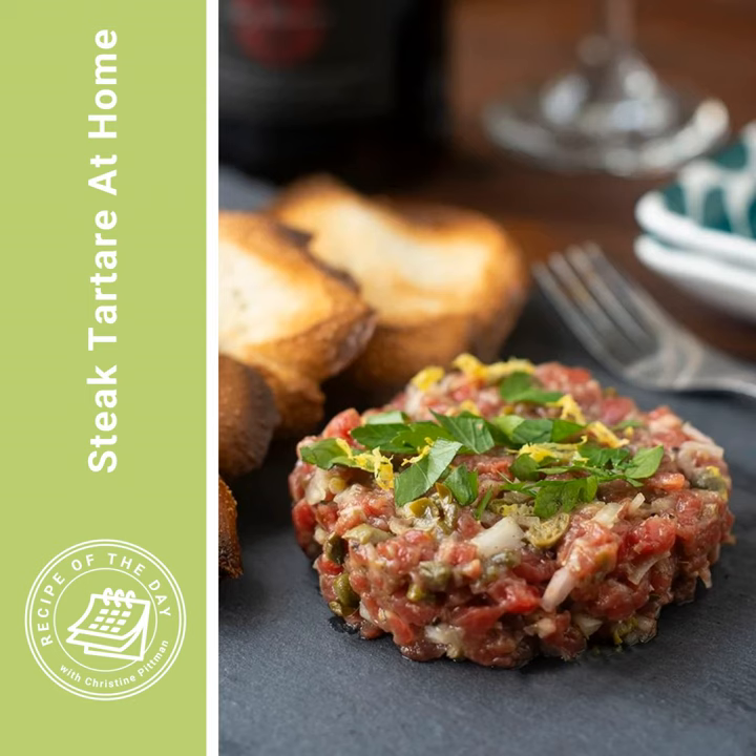Now we're ready to make the steak tartare. The beef has been in the fridge the whole time. Some people like to freeze the beef a little bit before cutting to make it easier to slice thinly — I do recommend that for beef carpaccio where you want almost see-through thin slices, but it's not necessary for steak tartare. Using your sharpest knife, cut the thinnest slices of beef you can, then take each slice and cut it into the thinnest strips you can. Gather up those strips and chop them into nice small little pieces. I'll link to a post that has a step-by-step tutorial showing the slices, strips, and final pieces so you have a good idea of what you're aiming for.